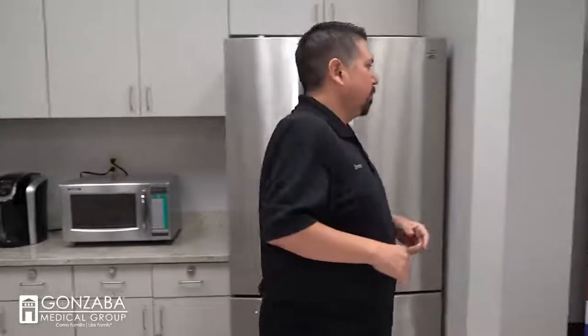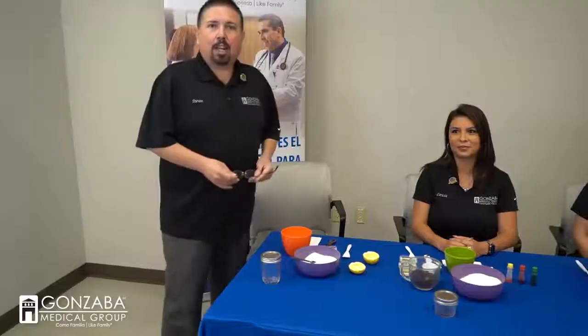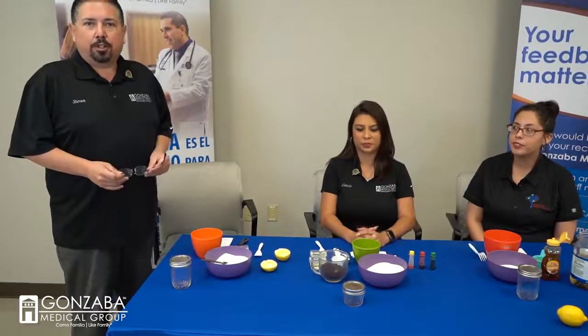Hi, good afternoon everyone, thank you for tuning in again to another great Connection Wednesday here at Gonzaba Medical Group. My name is Steven Vargas with the marketing department. We hope you enjoyed last Connection Wednesday's video with the smoothies. Today we're going to be doing something new — a sugar scrub. Let's walk over to the table and meet the young ladies assisting us today.